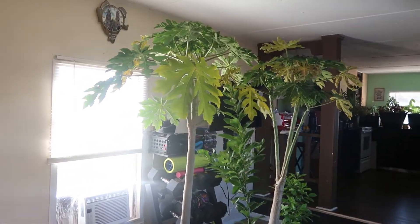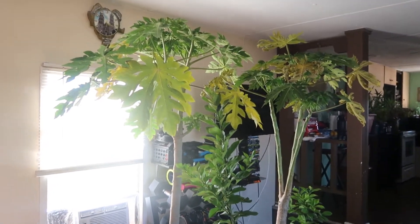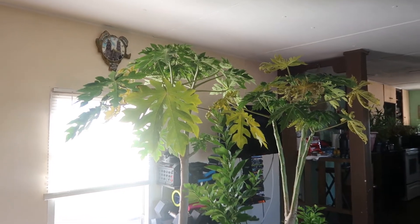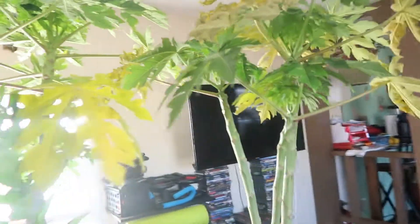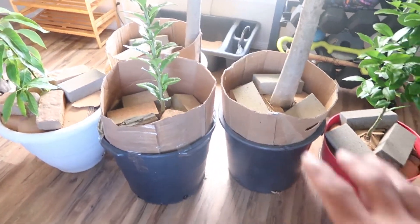I'm gonna make this video to pretty much show you what happens when you overwinter papaya trees. I haven't seen much information on this online, so I thought I'd put a video on this because I've already done this last year. Overwintering means you bring them indoors because I do have them in containers.